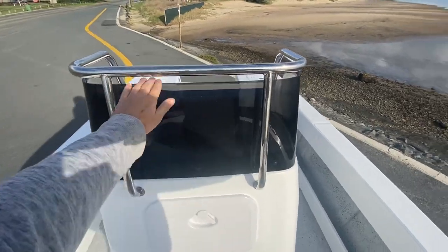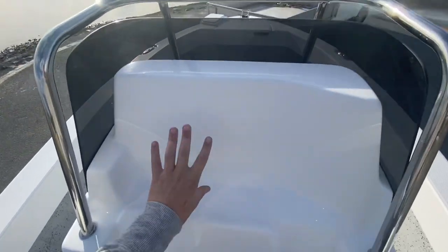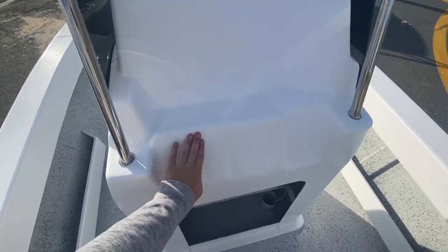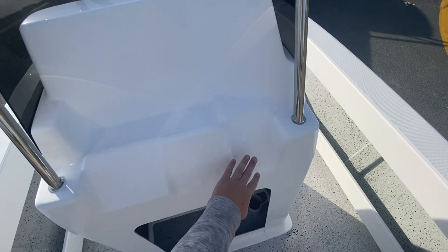We've got a windscreen fitted to this one. This is the large console, so you can flush mount a 12 inch Simrad in here, which is one of the largest screens in that 12 inch size. Your steering all goes here, electric switch panel here, and your binnacle control here.